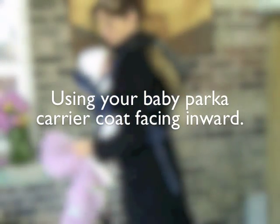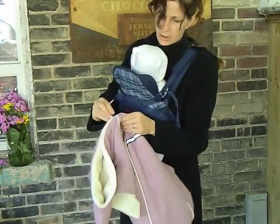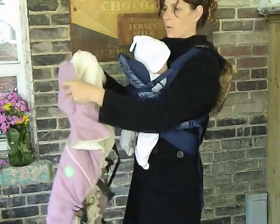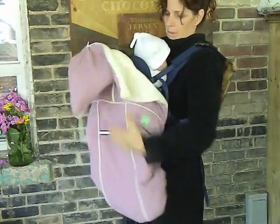This video shows you how to attach the baby pocket carrier coat when your baby is facing inward. Make sure that the front zipper is zipped up and the back is unzipped.